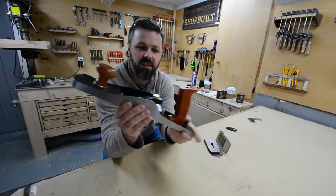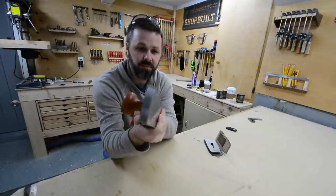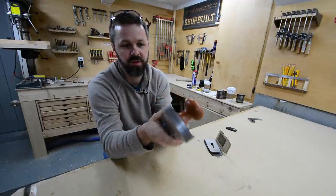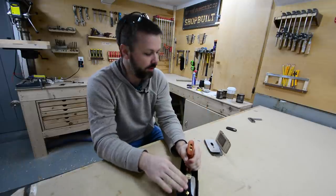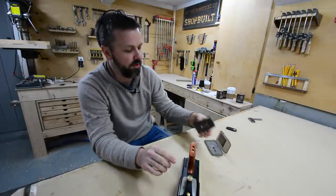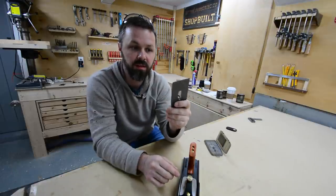This is what I just bought. It's a low angle jack plane made by Veritas, and I really couldn't be any more excited about this plane. This is my first good plane that I've ever bought. I picked it up with two blades. This one here is a 38 degree bevel, and that's good for smoothing and things like that.